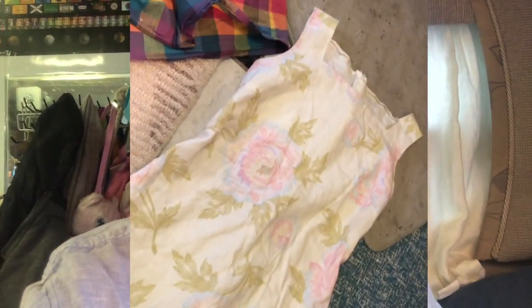I love taking dresses from Goodwill and repurposing them into aprons. Dresses are like the easiest thing, usually, to turn into an apron.